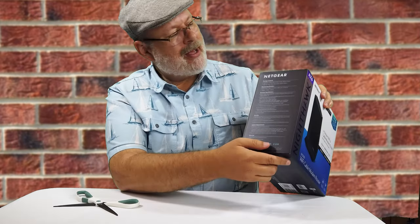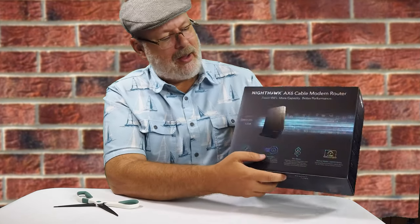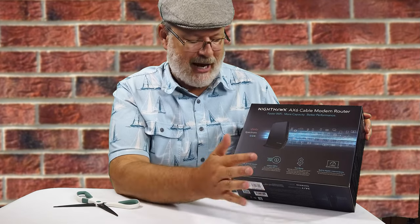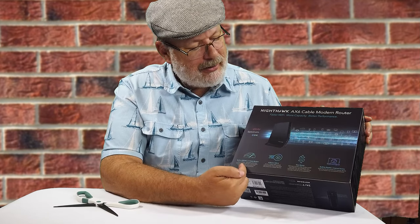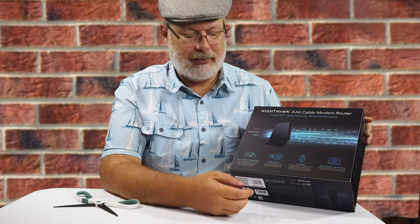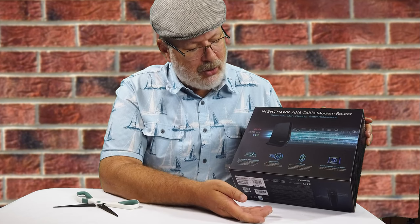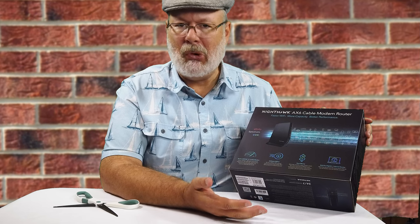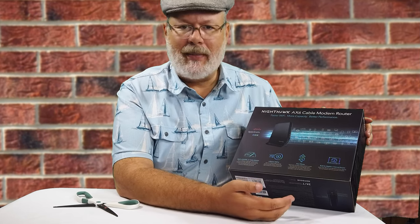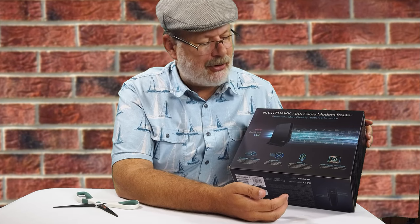On the side here it does have a lot of the specs. On the back it has some advertising and information about what the built-in DOCSIS 3.1 cable modem means, the 6-stream Wi-Fi 6, and of course the claim that it's going to save you money with built-in gigabit-plus internet service.